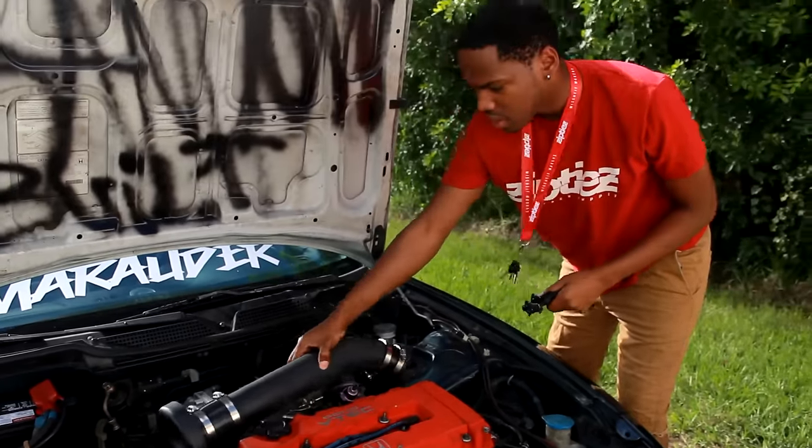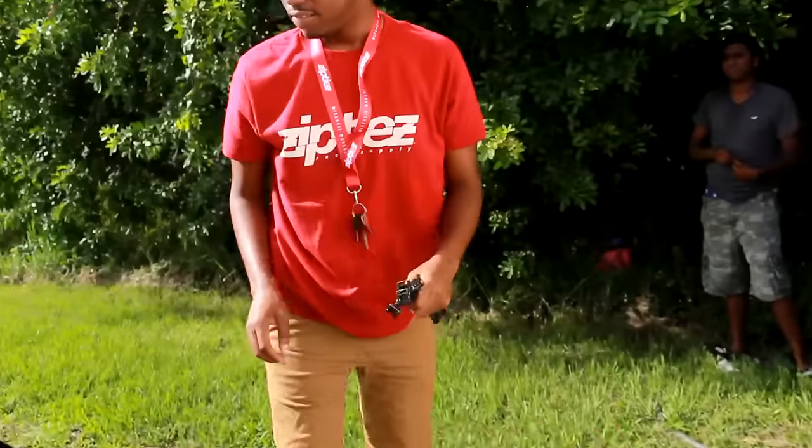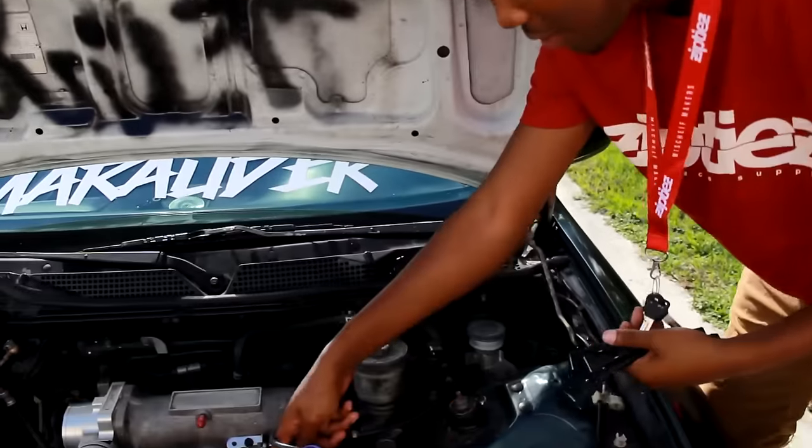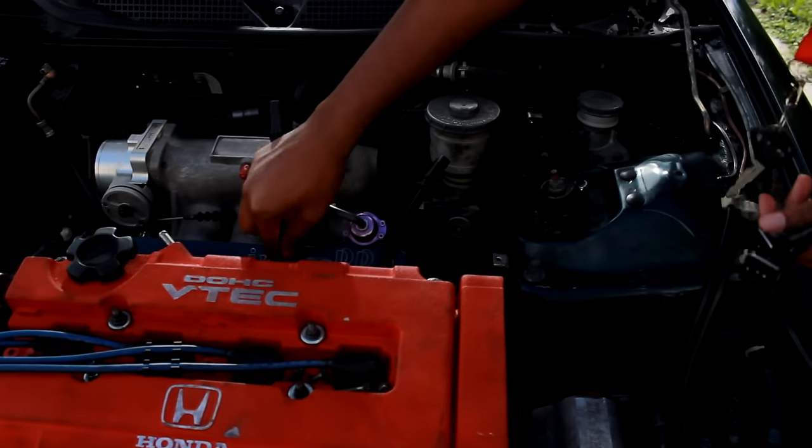Alright, Petro, you got to come get this action. What do you mean? No injectors in there already? Yeah, there are injectors in there. Oops, my hand got in the way.